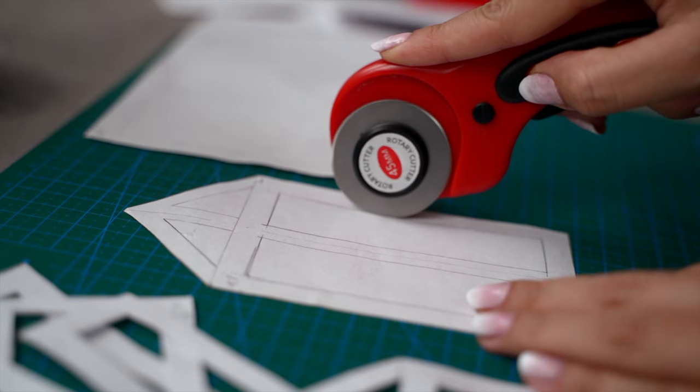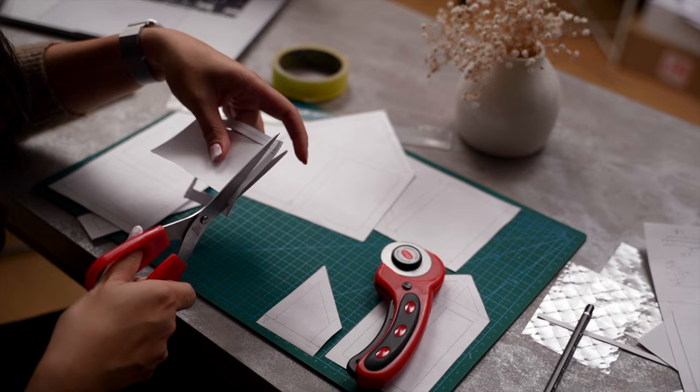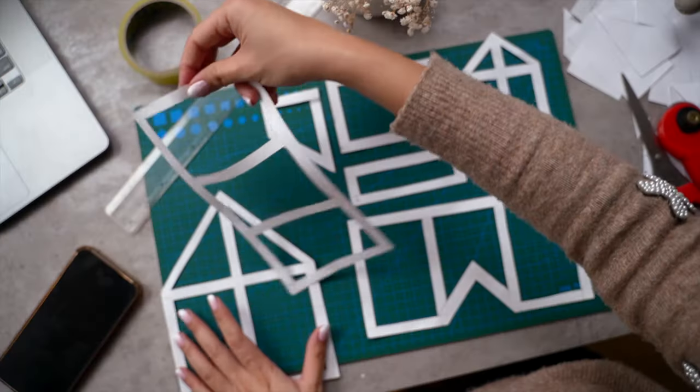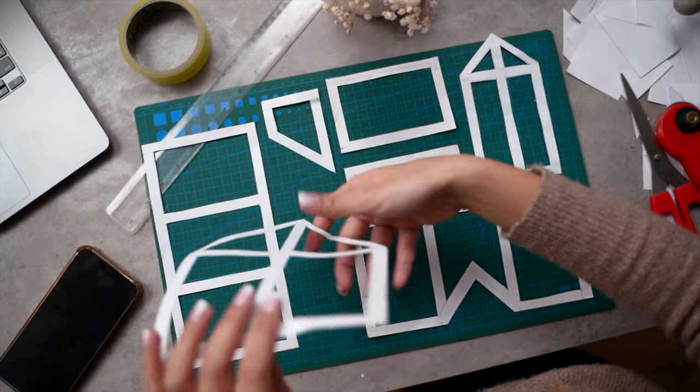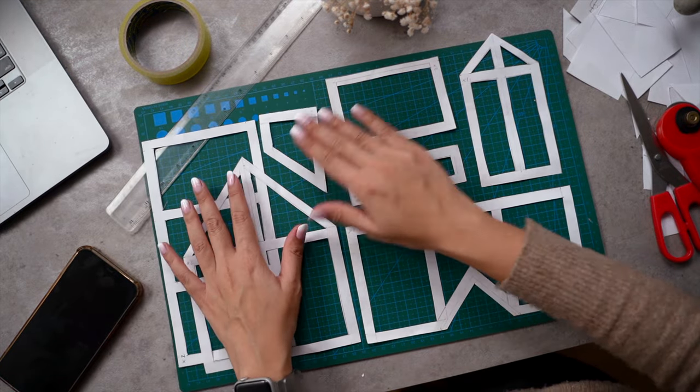Once I was happy with the overall shape of the gingerbread house, I proceeded to finish by cutting out the window panes using a cutter and some scissors. This took me a whole two hours, so I'll share the template and measurements in the description box below in case you want to skip this step.